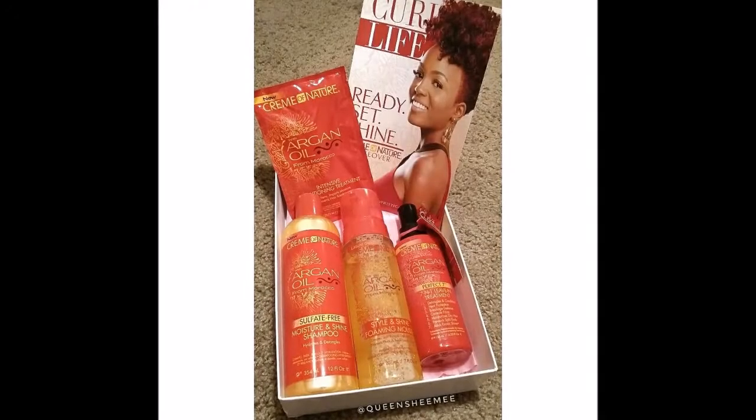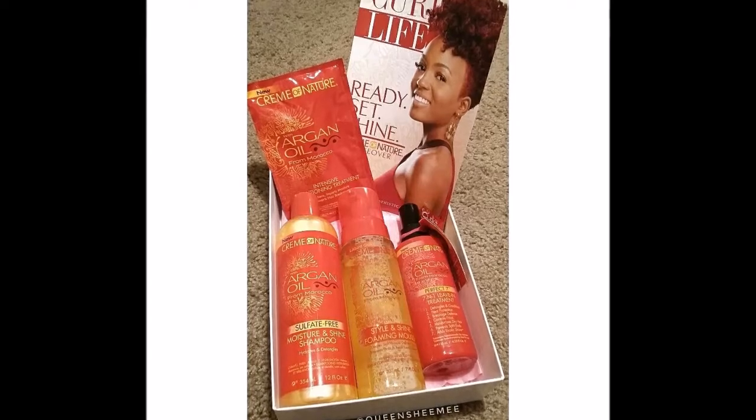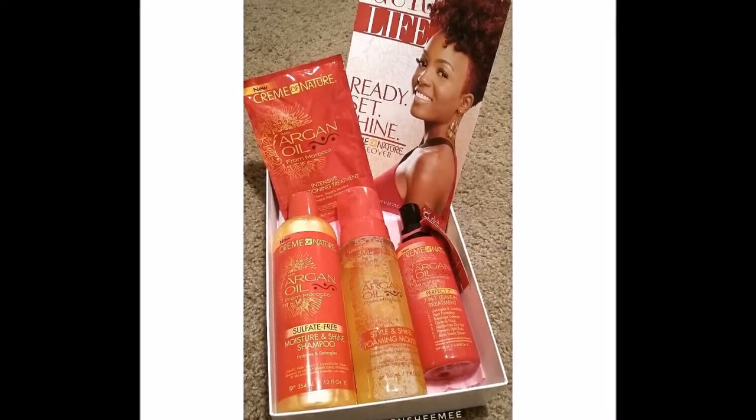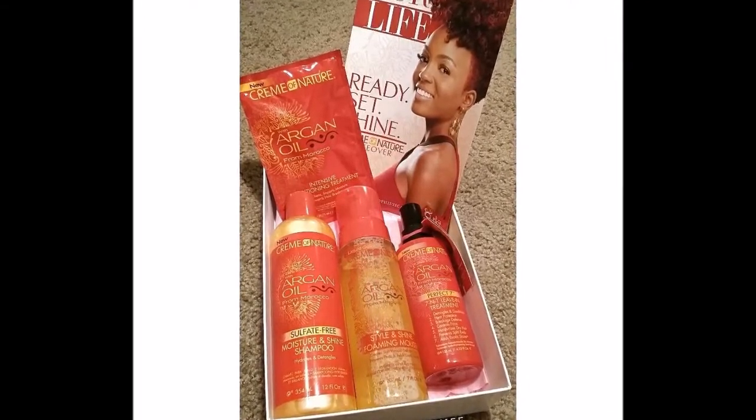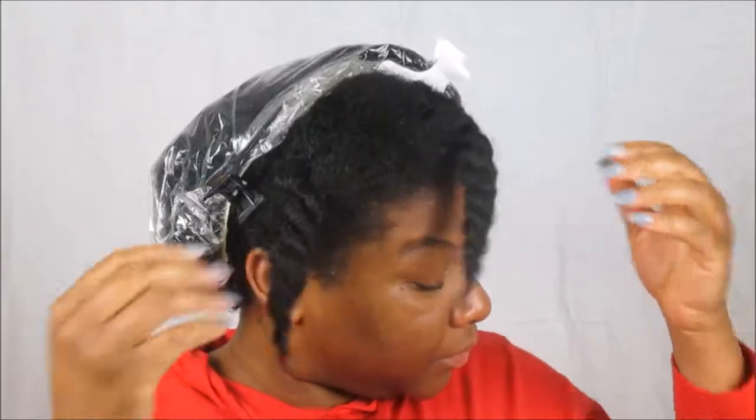Hello queens, today's review and demo is featuring Cream of Nature from my March curl kit that I received in March of 2017. So let's go right into this review. First we're gonna start off on freshly rinsed hair.